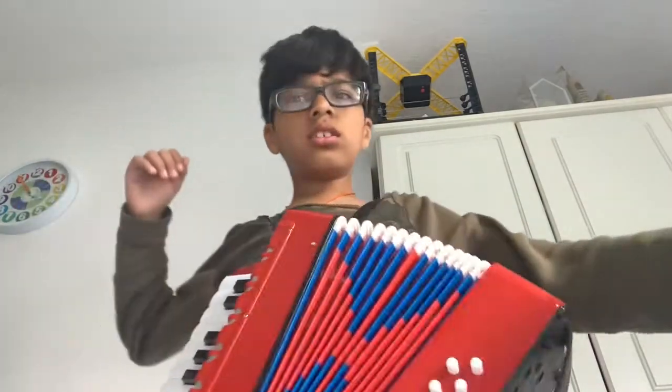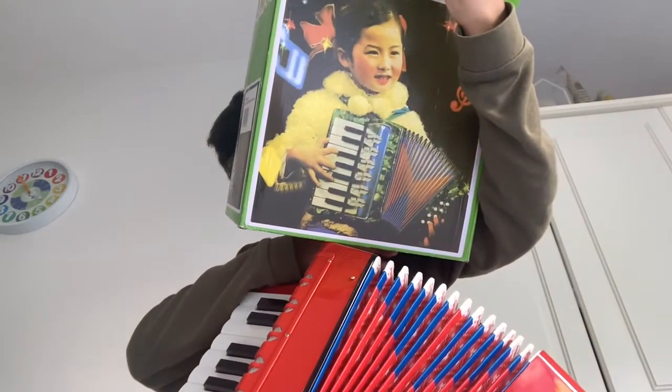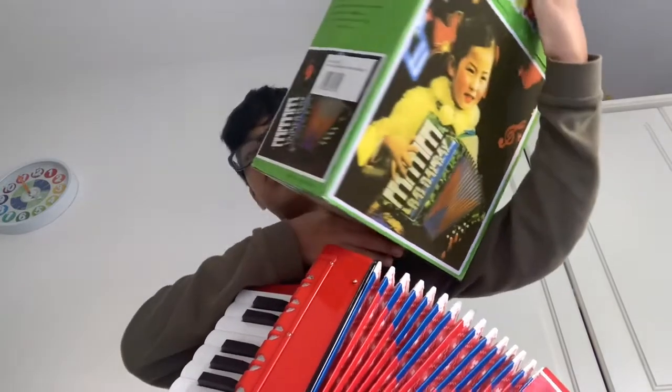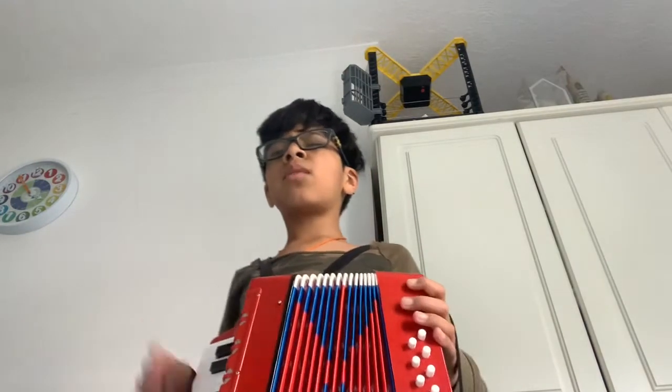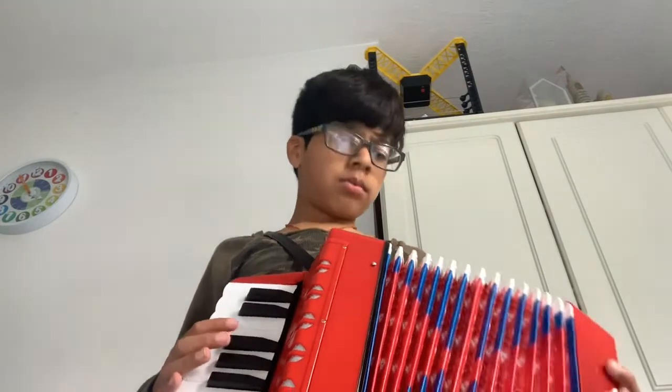This is a good accordion for your little kids, your little ones. They're going to enjoy it just like the child on the box. I enjoy playing the accordion — who wouldn't? It's a very nice instrument. It is a MIDI instrument after all — a Bambino MIDI accordion — but it doesn't really sound MIDI at all.